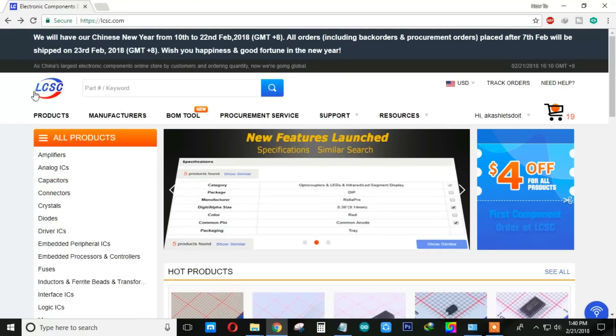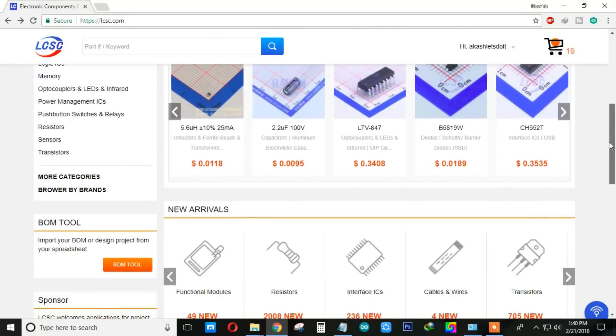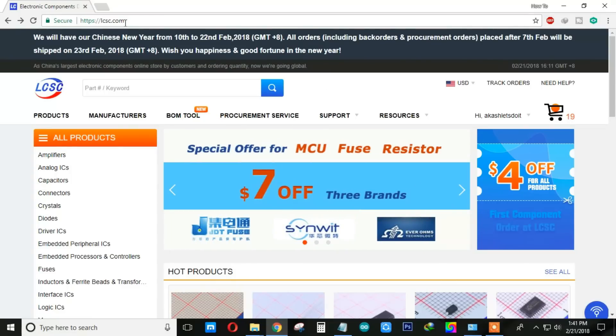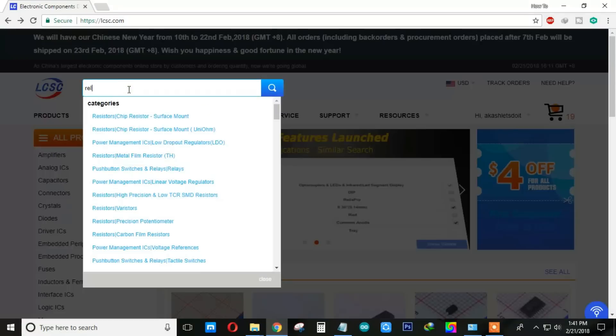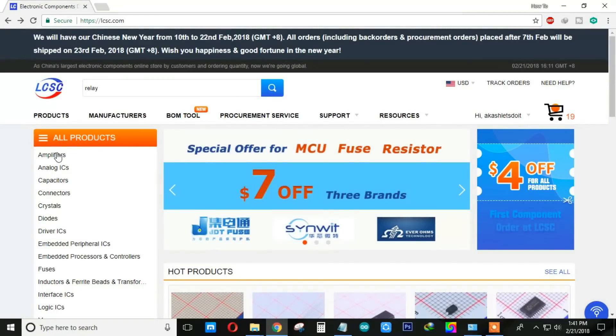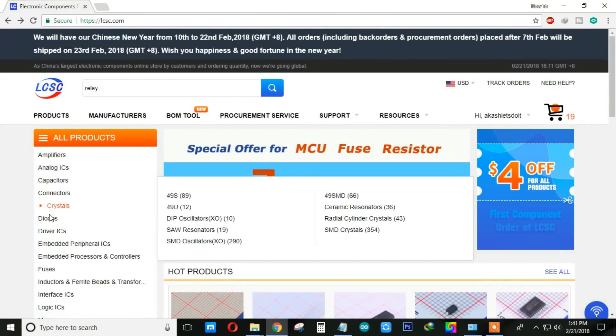This video is sponsored by LCC.com — they provide all kinds of electronic components at low prices. Simply open LCC.com and search your desired components. You can also search your product category wise, just scroll down and here you can see the necessary categories.